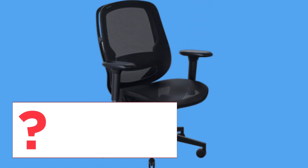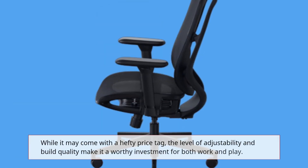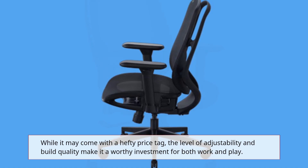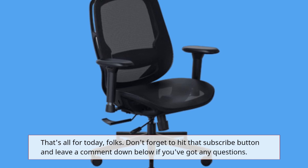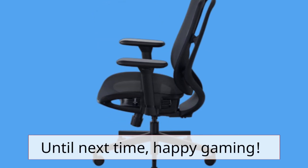So, should you invest in the Razer Fujin Pro? If you're serious about comfort and ergonomics, absolutely. While it may come with a hefty price tag, the level of adjustability and build quality make it a worthy investment for both work and play. That's all for today, folks. Don't forget to hit that subscribe button and leave a comment below if you've got any questions. Until next time, happy gaming!